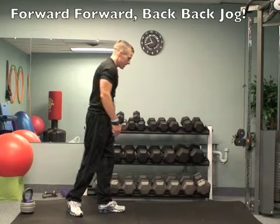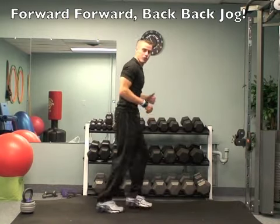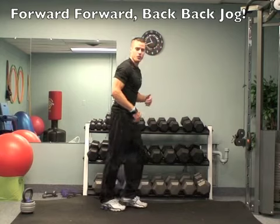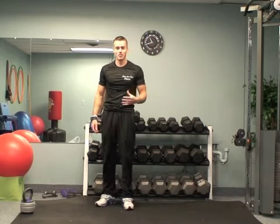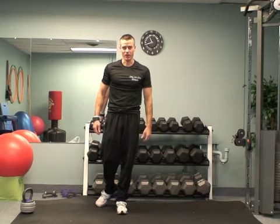Then the last exercise is the forward, forward, back, back. You guys know these by now — again, get it going for speed. I want you to do those four exercises, repeat it five times. It's going to be a killer cardio workout. All right, get to work.